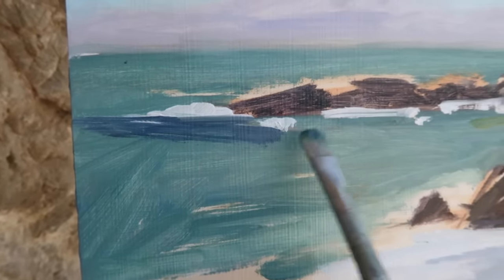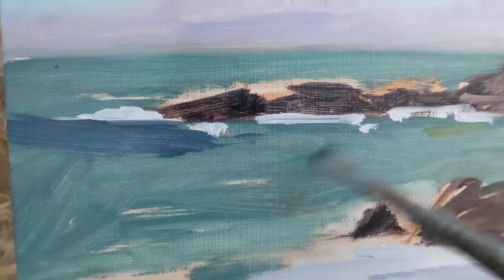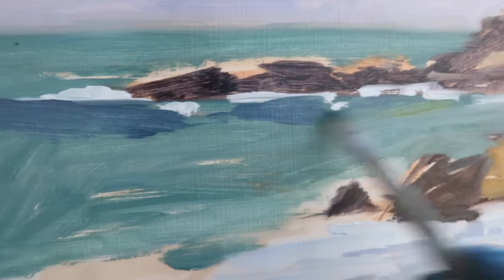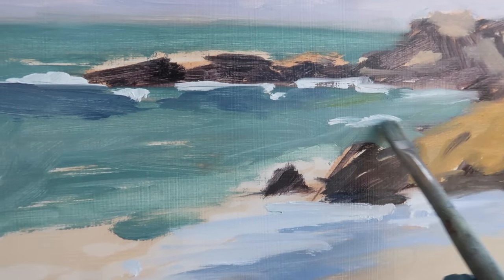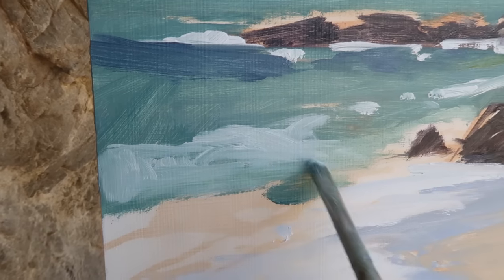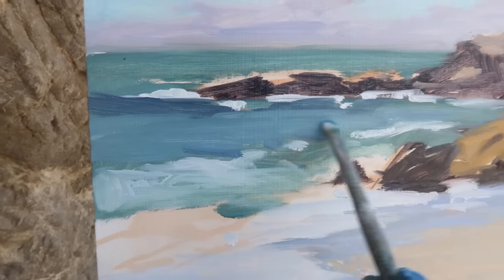The waves in the distance have almost a purple color to them and they rise up higher over to the left. There's some purple areas around the base of the rocks as well. It's so important to make sure that you're observing and not on autopilot. The waves seem like they're breaking first over to the left, and then this portion will be unbroken and I can get some color in there.